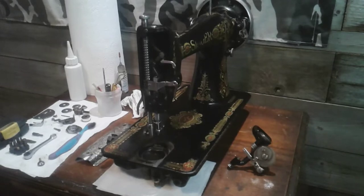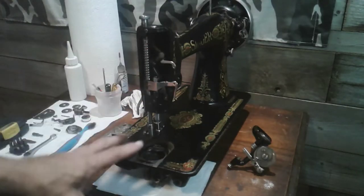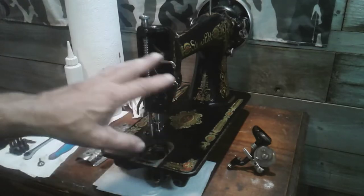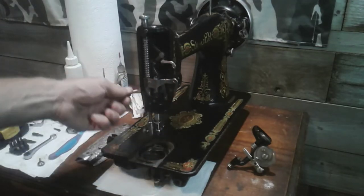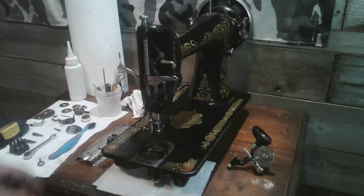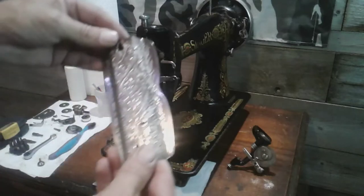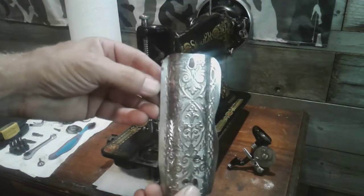Welcome back to part four of my Singer 66. I've taken all the parts out, cleaned and reassembled the entire front of this machine. I made sure that screw is nice and tight, lubricated everything, readjusted and polished everything. I've gotten the faceplate fixed and that came up pretty nice.